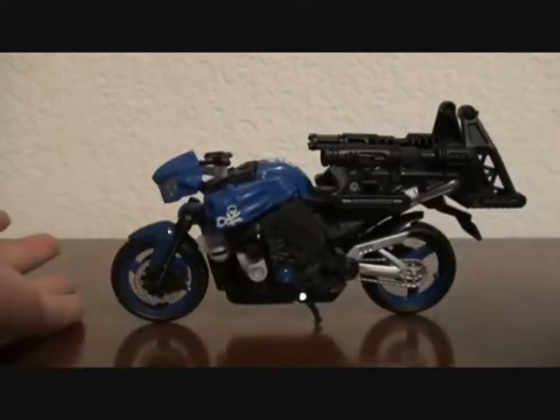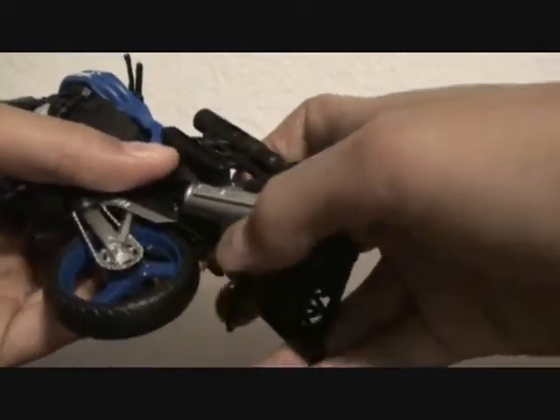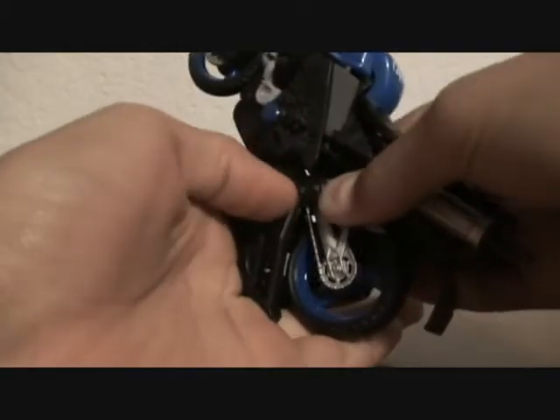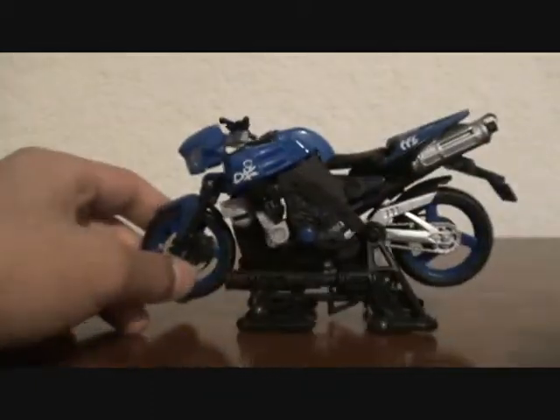Yeah, some kind of snap-on cannon. And it's also a display stand — as long as I can get this thing off. It doesn't want to... that's where it usually comes off a lot easier than this. Okay, now I got it. And it's also a display stand, like I said. Just snap it on there, the same way you would in robot mode.